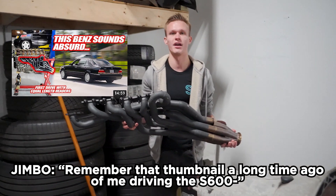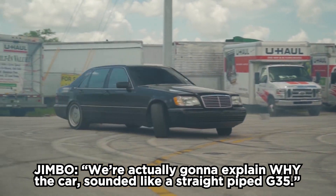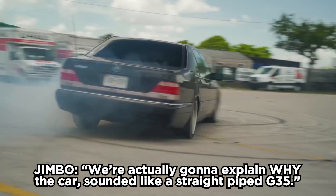Remember that thumbnail a long time ago of me driving the S600 and it sounded like a straight pipe G35? We're actually going to explain why the car sounded like a straight pipe G35.